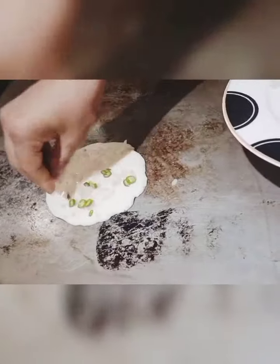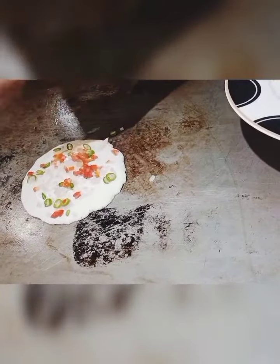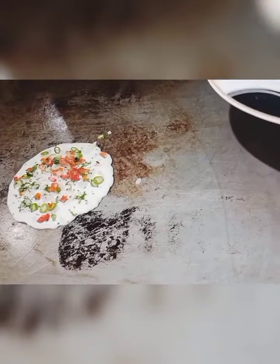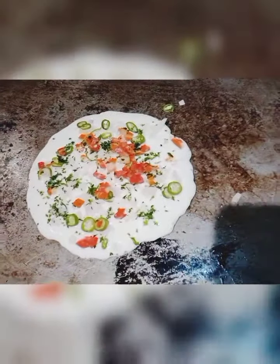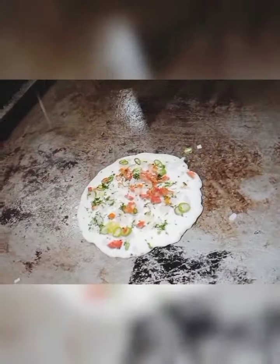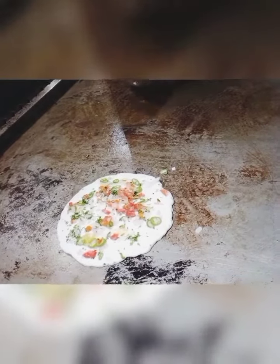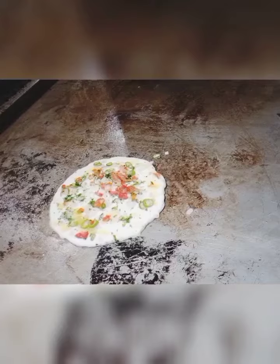You can follow all these instructions in my video. If you want, you can use olive oil or soybean oil — I want to use a little drop of ghee. Now the uthpam is cooked from one side, so now we turn it over.